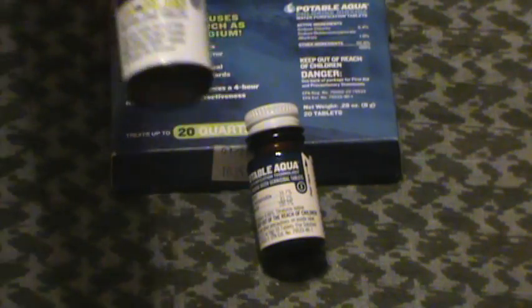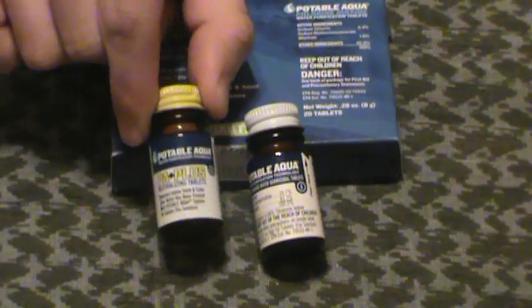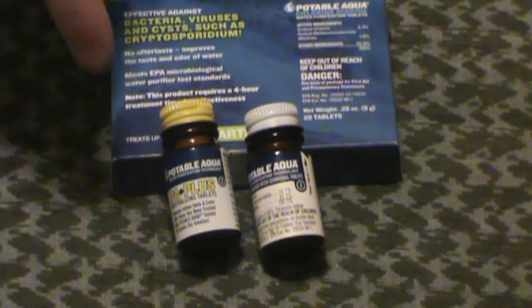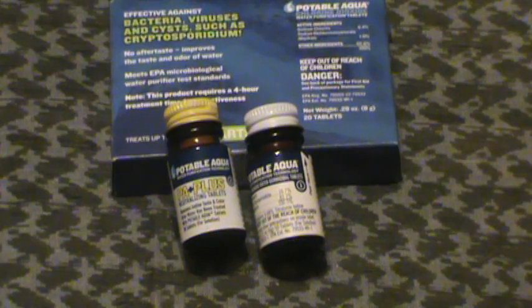There are little vitamin C tablets inside. No magic, nothing like that. Vitamin C has a very good affinity for iodine — it will bind to the iodine and drop it out of solution, thereby removing the flavor. You don't want to use this while purifying the water because it's not going to get you anywhere. You let things run 30 to 45 minutes, then add these in, let them dissolve, slosh around a little bit, and you're good to go. It's going to remove all the iodine and the sediment in the bottom.